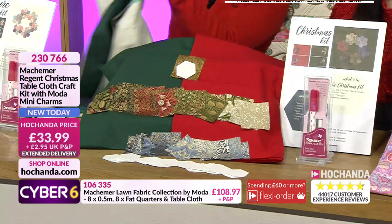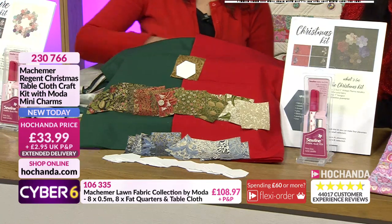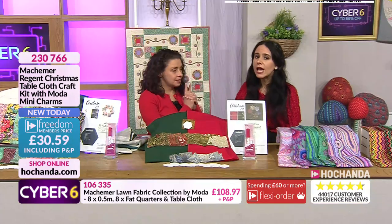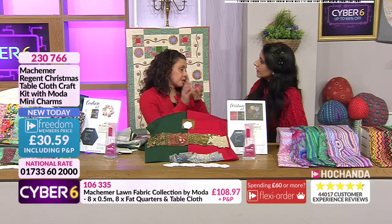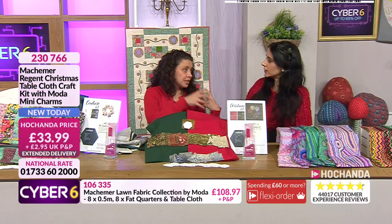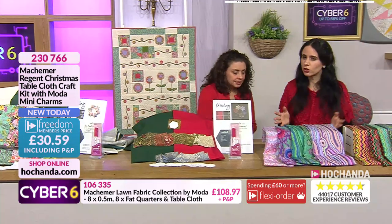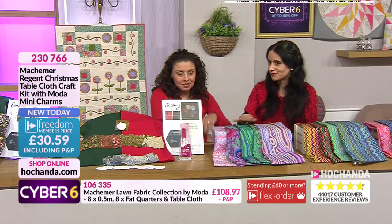This item has a Freedom price of £30.59 including P&P - that's all you're paying if you are a Freedom member. If you are not, you pay £33.99 plus P&P. It does have extended delivery as it comes direct from the Netherlands, so there are a few extra days. The dispatch date is around the 7th of December, so about nine days to wait.